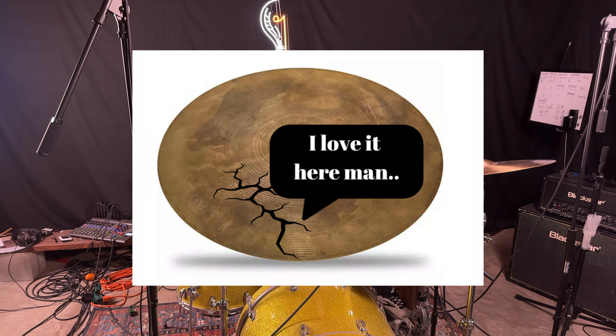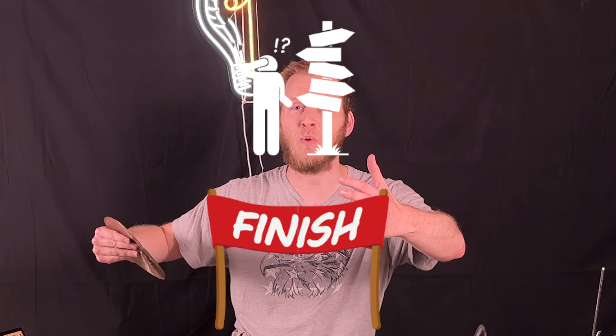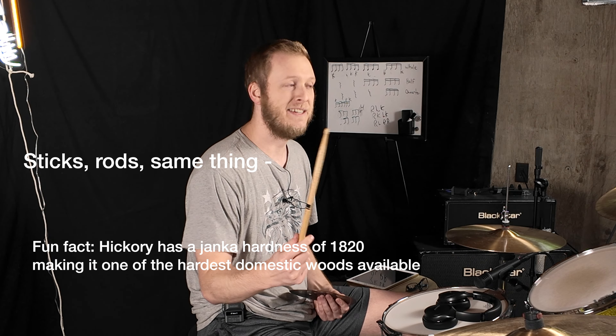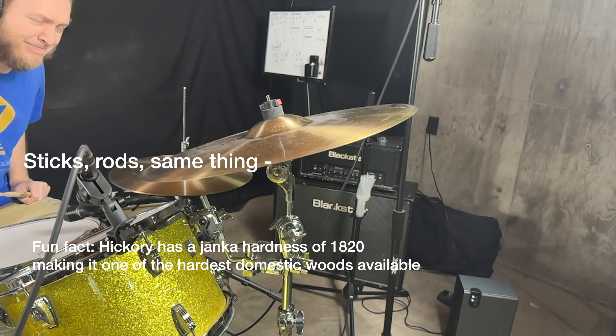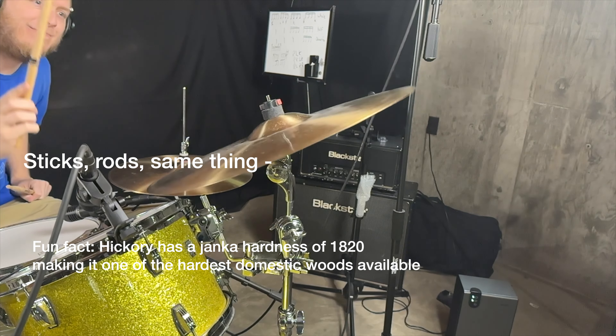Why do cracks keep showing up in my cymbals? If this is a question you're asking, you are in the right place. The simple answer is cymbals break because we hit the crap out of them. We Hulk smash them until there's no end in sight. That's why they break — we're hitting these things with hickory rods with all our might, when we don't need to.